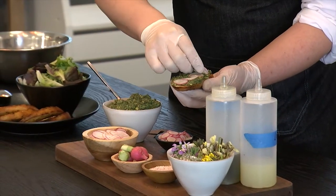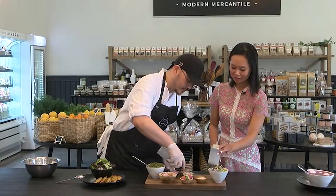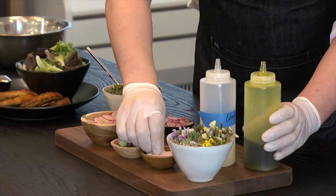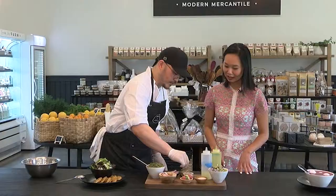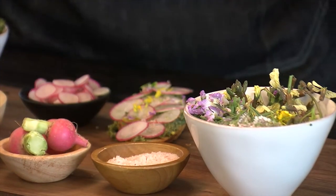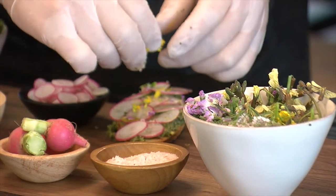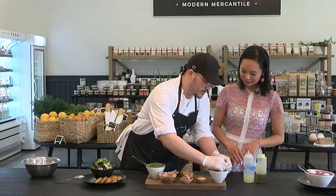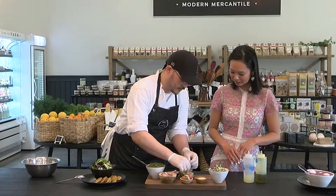Once that's ready to go, hit it with a little bit of lemon juice, a little bit of olive oil, and sea salt. Then add some wonderful edible flowers — brassica flowers that come from the cauliflower, daikon flowers from the daikon, and arugula flowers from the arugula. Absolutely beautiful.